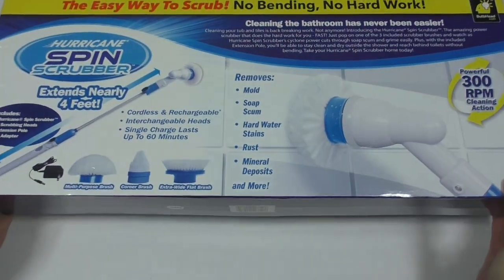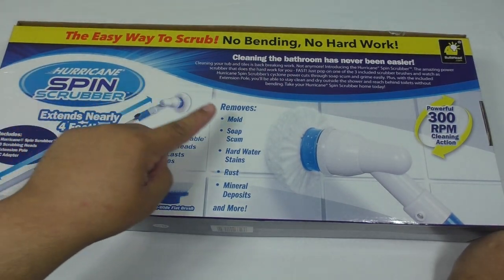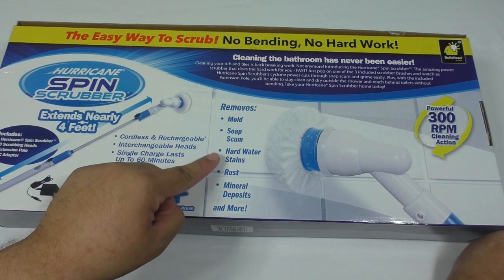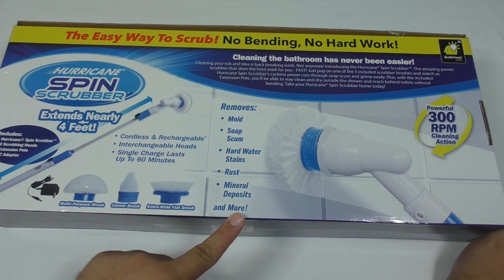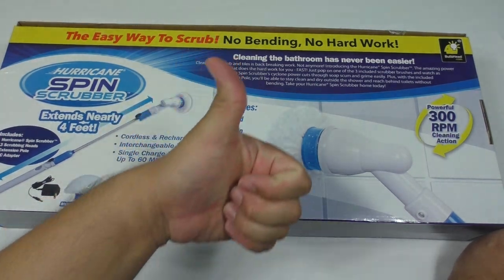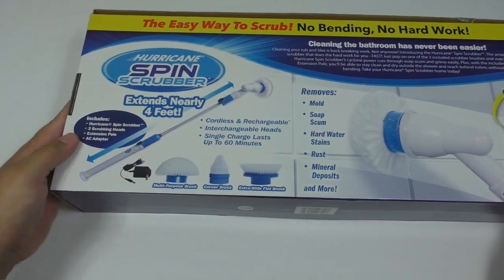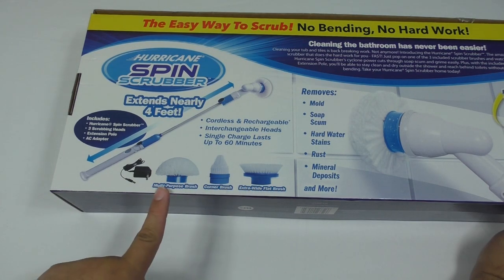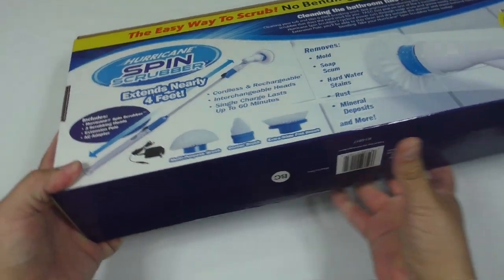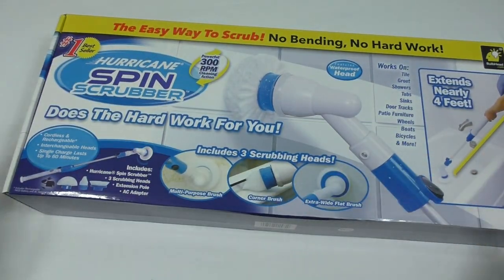Around on the back, it removes mold, soap scum, hard water stains, rust, mineral deposits, and more! And we have a nice picture of the product with the three scrubbing heads. Pretty standard as-seen-on-TV product packaging.